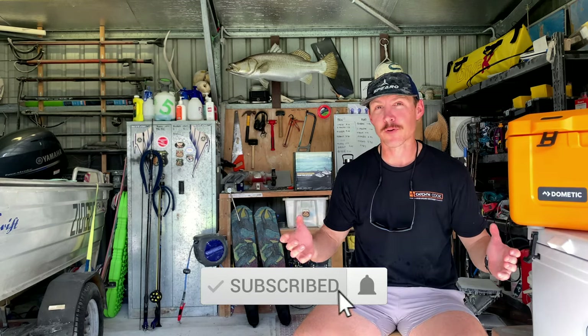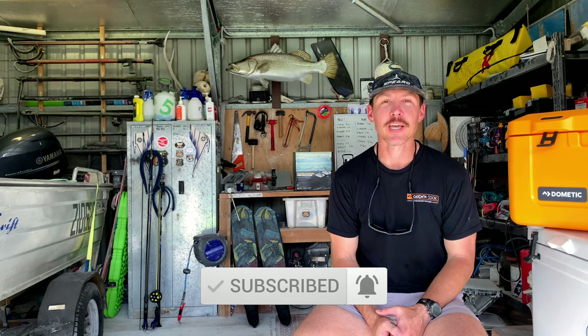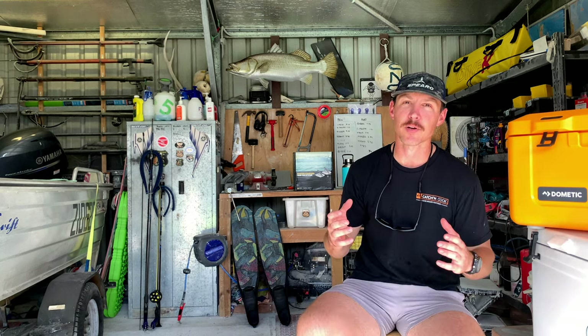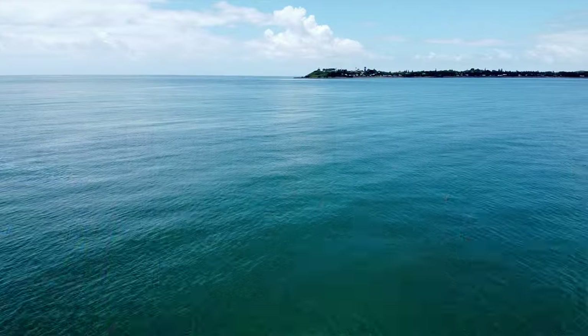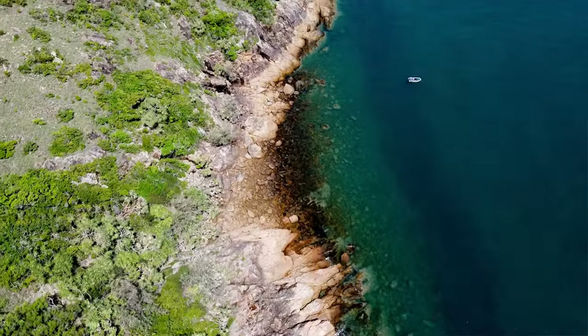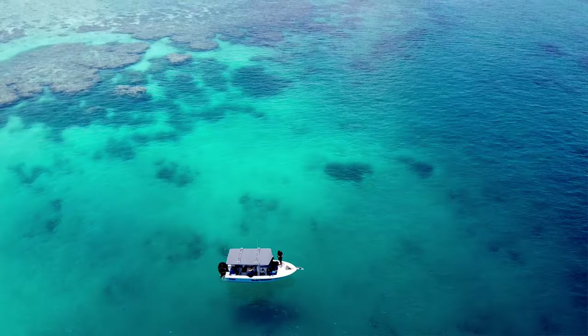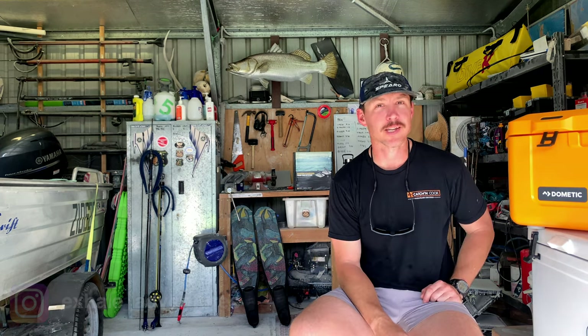If you've watched some of my videos before, thanks very much for tuning in again. If you haven't seen me before, my name's Kurt. I'm a really keen spearfisher based here in Mackay. I document all my spearing trips. Mackay's got some amazing diving on the coast, on the headlands, out at the reef, the islands. We've got so many cool spots to dive and I really enjoy bringing the underwater world up and putting it on the screen so everyone can check it out.